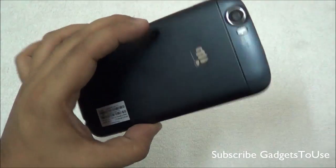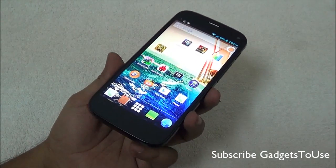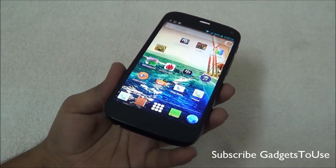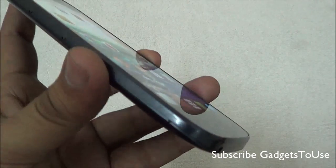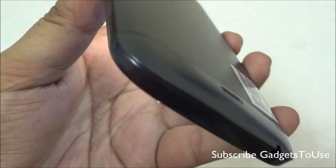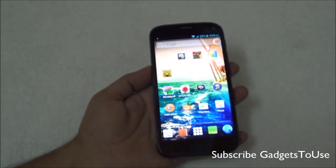Overall this device is pretty good value for money for day-to-day usage. If you are a gamer, this is not the best recommendation, but gaming performance is still decent. Do let us know if you have any specific questions about this device — we would love to help. Like this video if it helped you, and subscribe to our YouTube channel for more videos. This is Abhishek signing off, thank you.